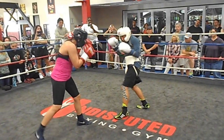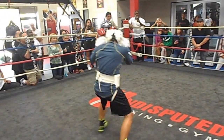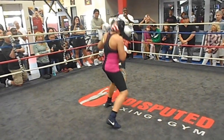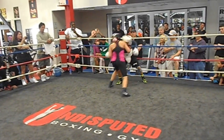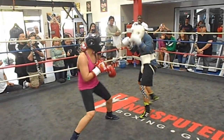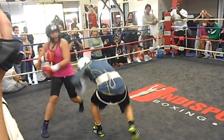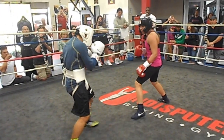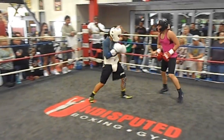Alright, 30 seconds. Good. Nice body shot. Good. Nice body shot. Good. Come back to the right hand after that shot. Is he straight? There you go. Yeah, a little bit faster, right?